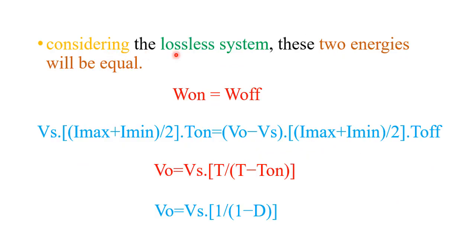If we consider the system to be lossless, the energy stored by the inductor during T_on and the energy released during T_off will be equal. So ω_on = ω_off. Substituting and solving the equations, we get: V_output = Vs × (T / (T − T_on)), which simplifies to V_output = Vs × (1 / (1 − D)), where D is the duty cycle equal to T_on / T.